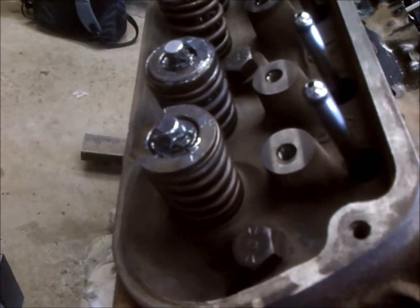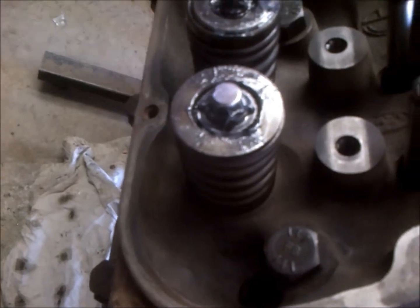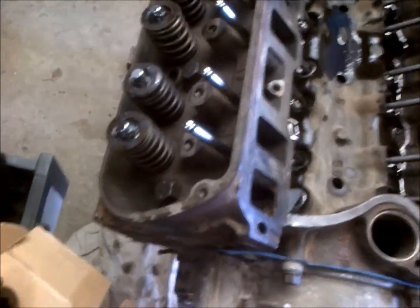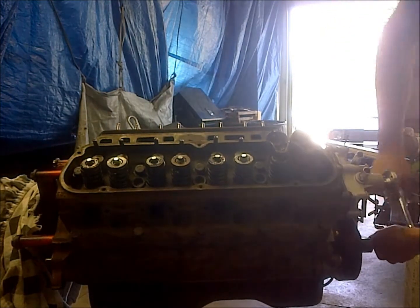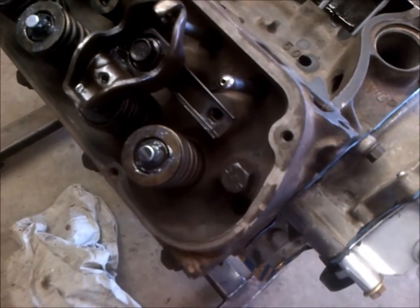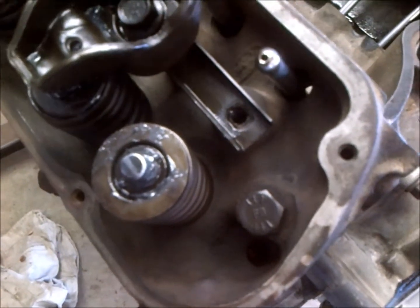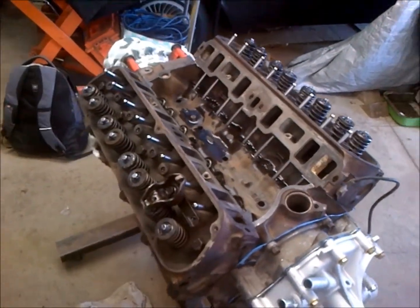We're going to go ahead and check our valve geometry. I took a permanent marker and colored in the top of the valve stem. I'll put the rocker assembly on, turn the motor around a few times, and see where we are. We can see that the wear is right in the center of the valve stem, so we should be good to go - our rocker geometry is correct and we're ready to put our rockers on.